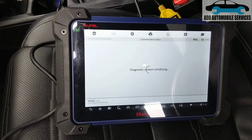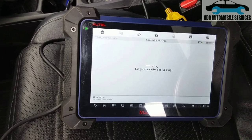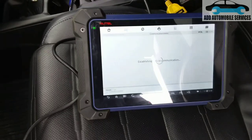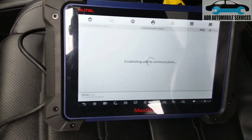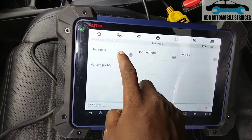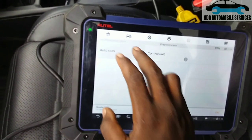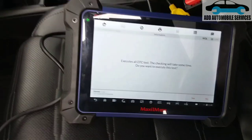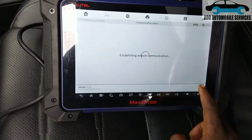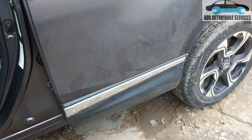If you don't activate the servicing mode first, you might end up breaking the EPB — the electronic brake booster — and damaging it. So first, I'll check if there are no fault codes in the system, then from there I'll start to replace the brake pads. The car has been serviced already.